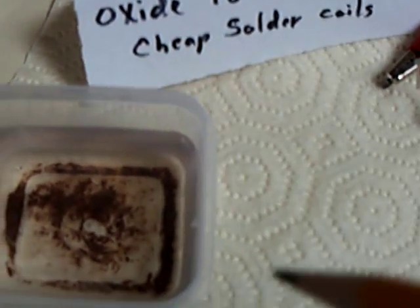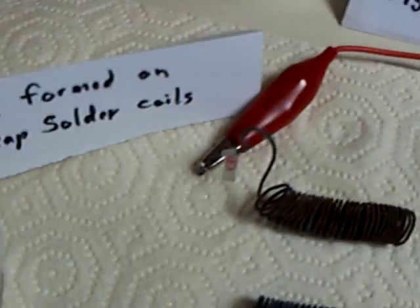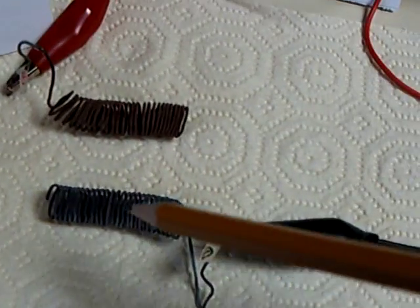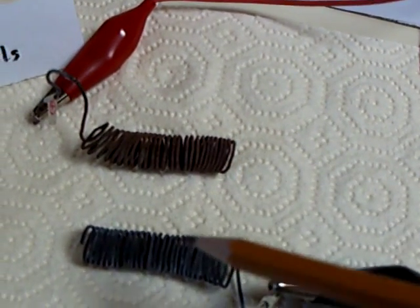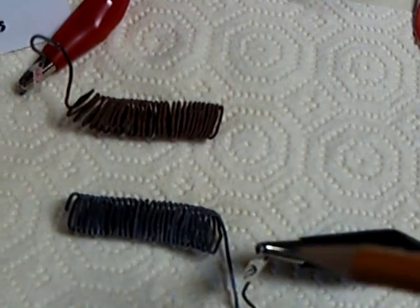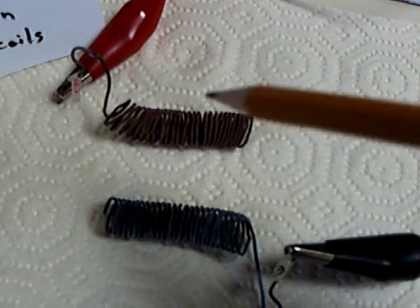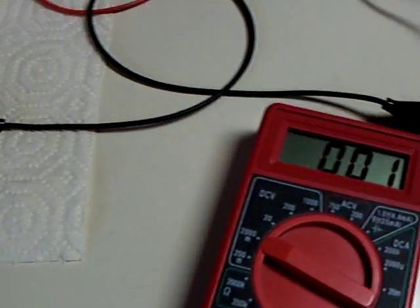I thought today what I might do is take the cell apart, filter out the deposit, then just add some more distilled water to the cell and see what happens. One of the questions I had was: what happens when you take these coils out — are they still charged? And they are. You've still got electrons piled up on one side, though I don't know what the self-discharge rate of this would be.